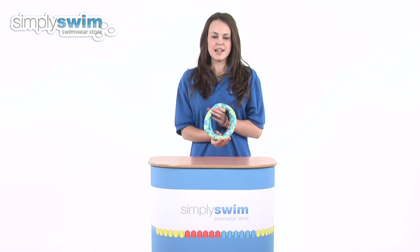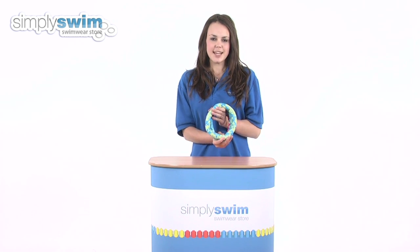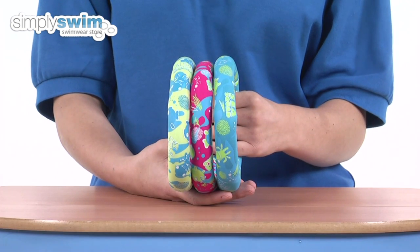Hi and welcome to simplyswim.com. Today we're going to be looking at the C-Squad dive rings from Speedo. So let's take a closer look. The dive rings are suitable for all ages, or children in stage three of their swimming lessons, that are looking to promote their water confidence.